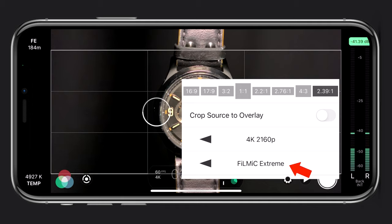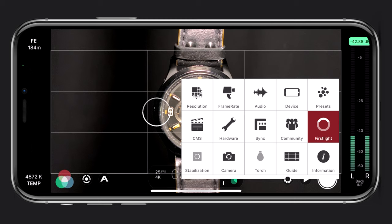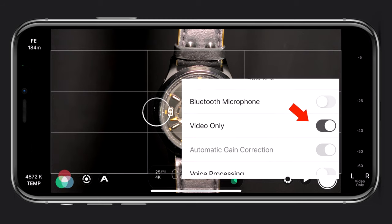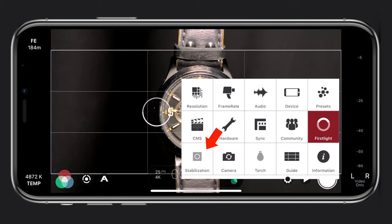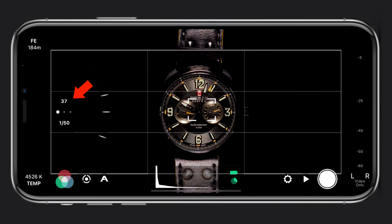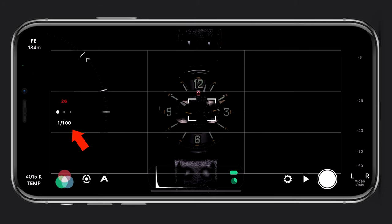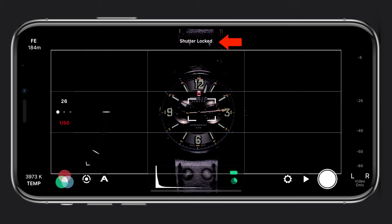For resolution I shoot in 4K using the Filmic Extreme codec — 4K has more detail and allows me to crop in during post-production, and I can use keyframes to create movements. For frame rate I shoot most of it at 25 frames per second. Since I won't be using audio I set it to video only, and because my iPhone is on a tripod I turned off image stabilization. I leave ISO at its lowest to avoid introducing noise.